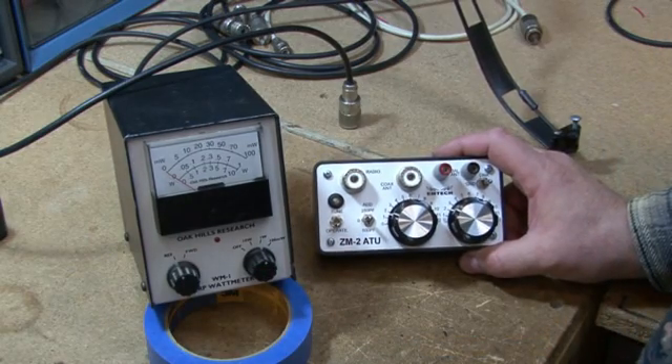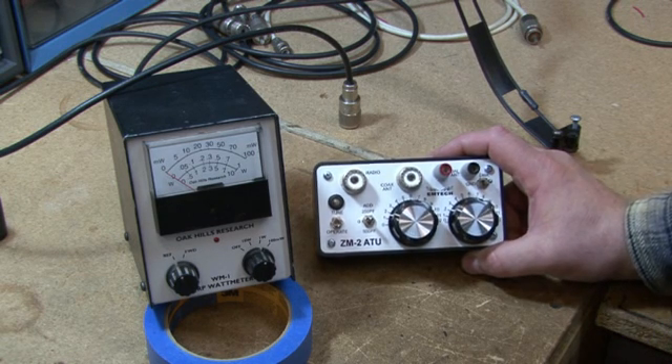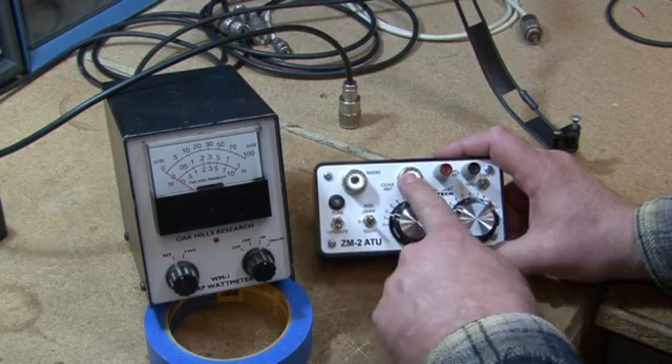That is the M2 QRP antenna tuner. Here we're going to show you just how fast it can tune. First thing you do is put it in operate — I just set this for the coax-fed antenna.